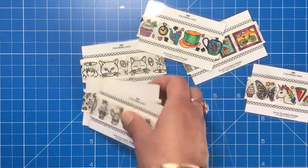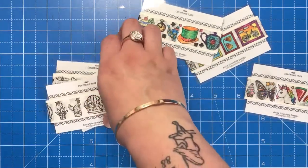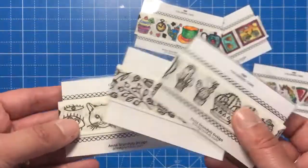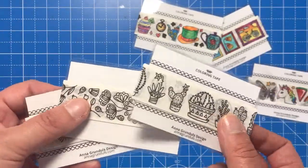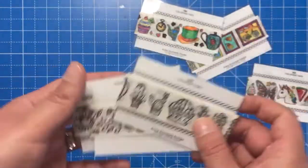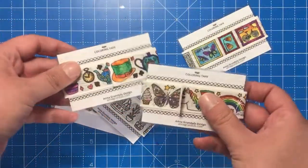These are sampler cards, but the designs actually come in 50 metre rolls, which is huge and would last you ages. The sampler cards are just to give you an idea of the designs that Anna does, and as you can see they come black and white like this — and these are some that I've actually coloured.